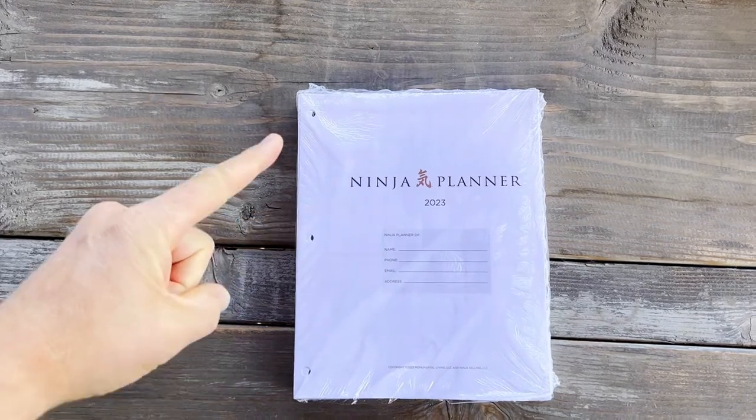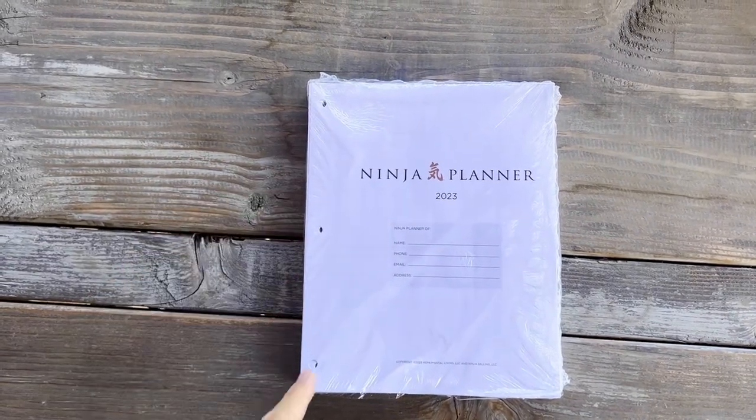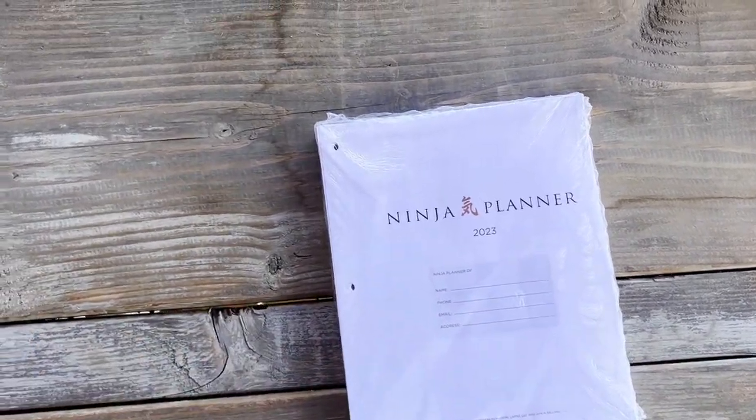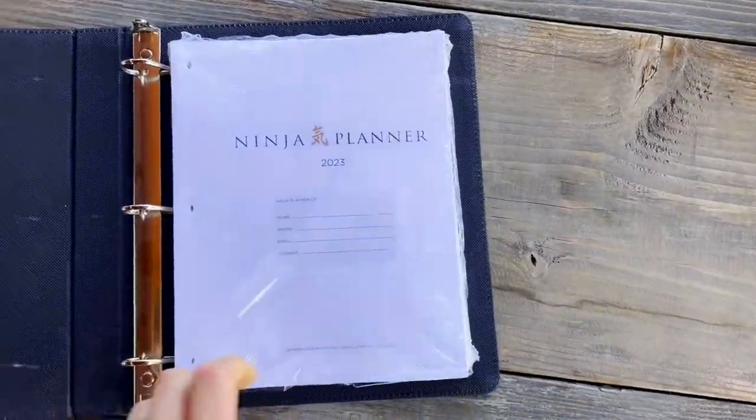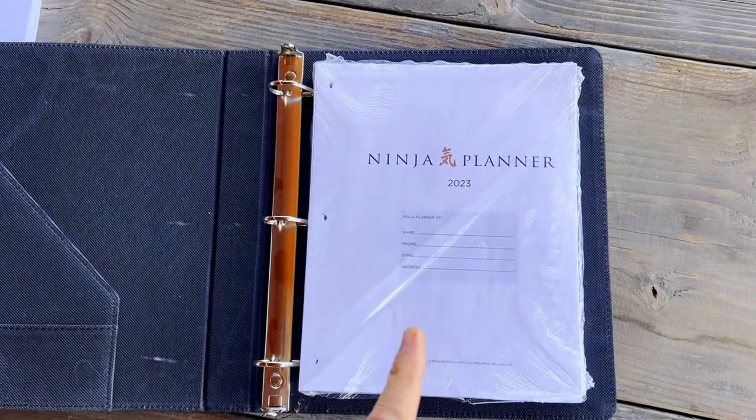Now, if you order one, this is how it comes: shrink-wrapped, pre-three-hole punched, and that's designed so that it can fit straight into a three-ring binder. You can see those are going to line up, and that way you can just take the pages that you want with you.